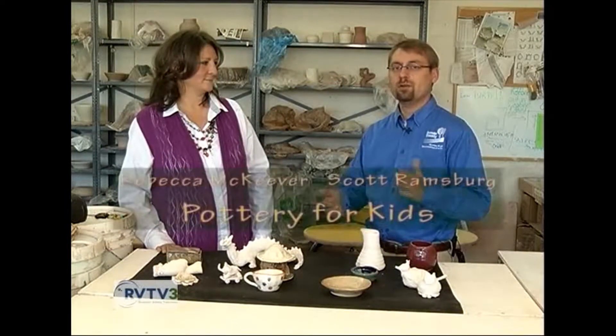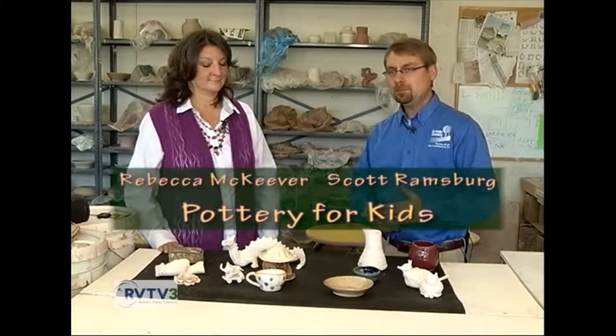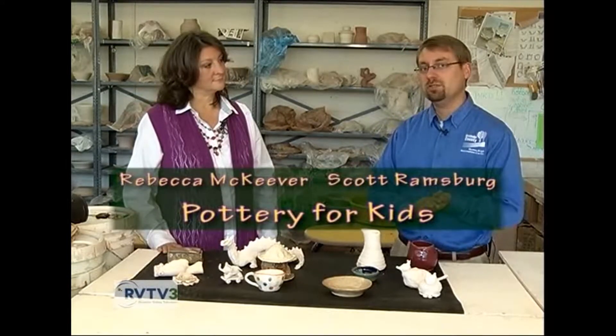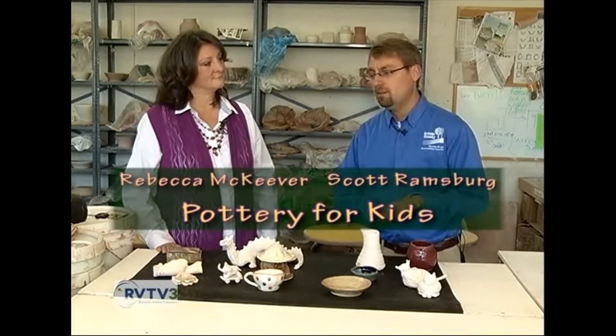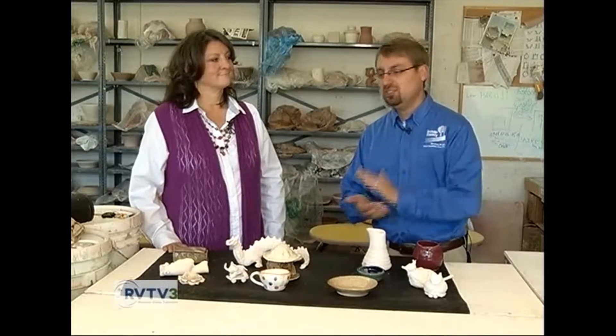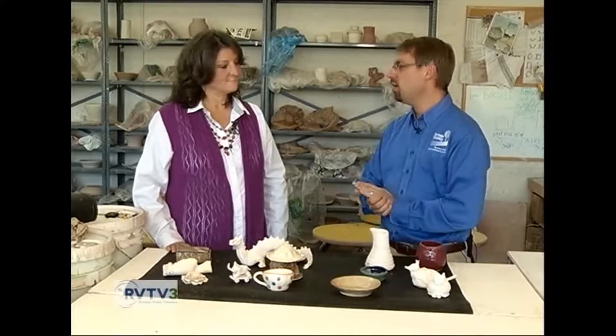We're here in the Brambleton Center's Pottery Studio where I'm joined by Rebecca McKeever, and she's been teaching art classes for many years with us here at Roanoke County Parks. We're excited to introduce a couple of relatively new classes for children, the first one being a kids' pottery course. Only a few years ago we just offered pottery for adults — that all changed. Tell us about what makes kids' pottery different.